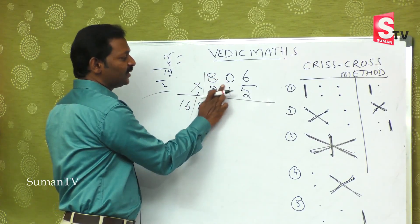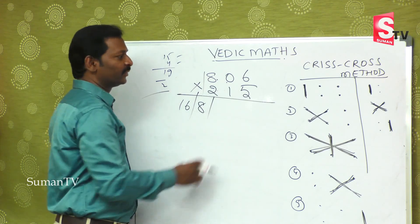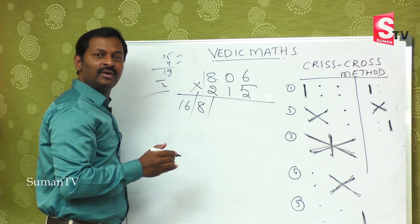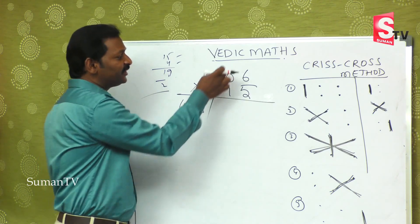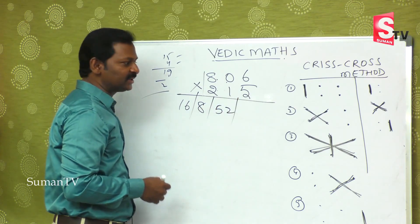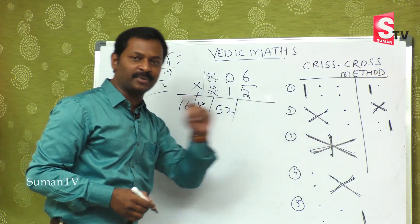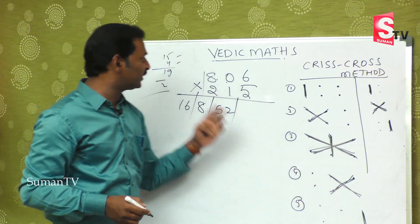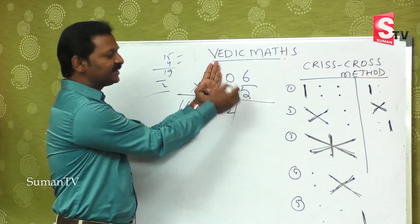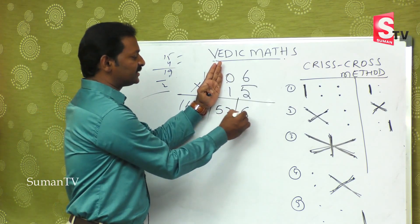Third step is very important. Eight fives are forty in the mind, six twos are twelve — forty plus twelve is fifty-two. Fifty-two, and zero ones are zero, so you remain fifty-two only. Then the last two digits: five zeroes are zero and six ones are six — zero plus six is nothing but six.